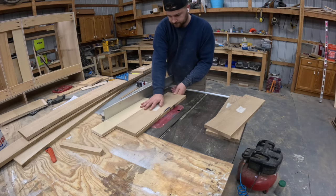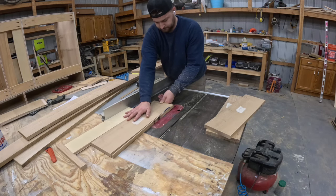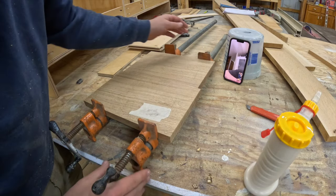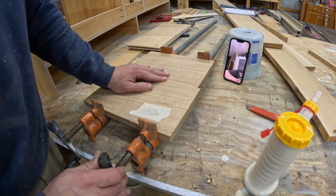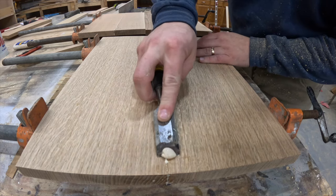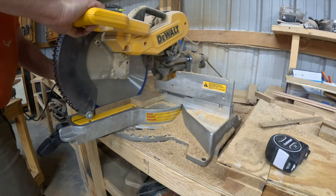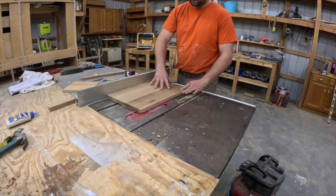Following the exact same milling process as before, I cut the rest of the lumber into pieces needed to make all of the drawers and doors out of solid white oak. This required gluing up some of the smaller pieces to make bigger slabs we can use for the cabinet doors. I came back the next day after giving all the glue time to dry and planed all of the pieces down to their final thickness before cutting everything down to final dimensions.